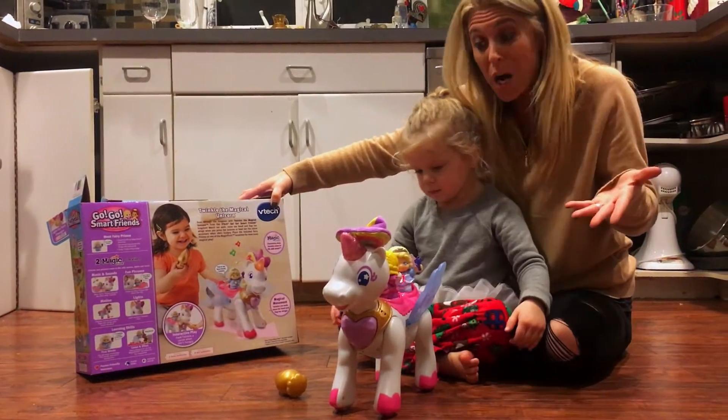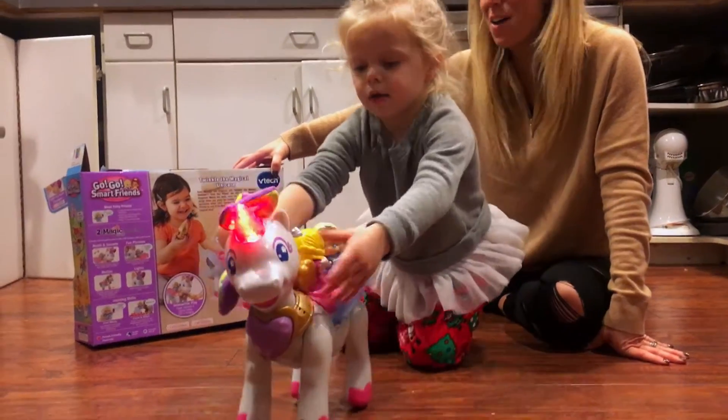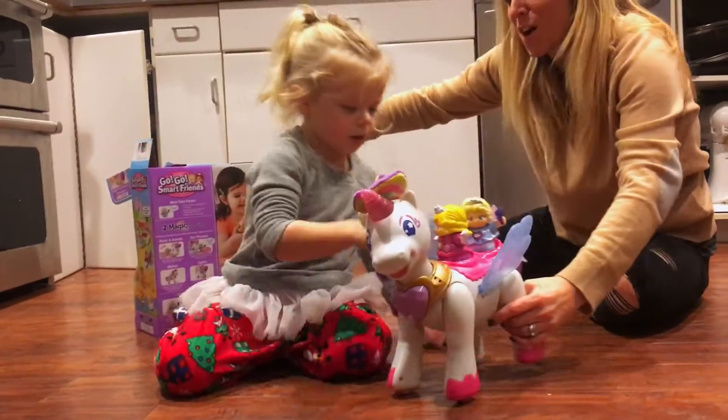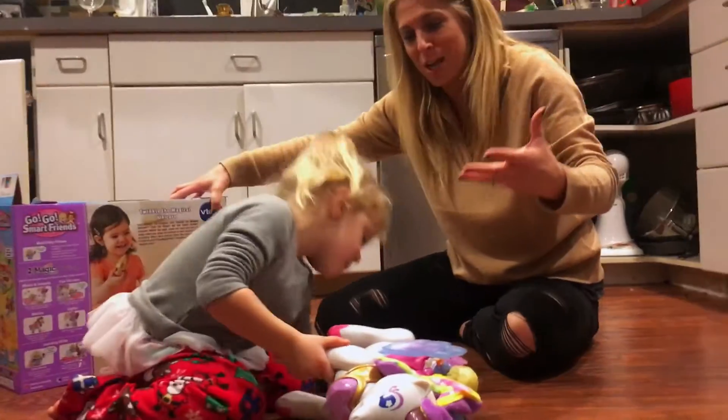Ready? It walks. And moves her head and flaps her wings. Let's move her back here and go reverse. So truly, you have this magical unicorn doing magical things.